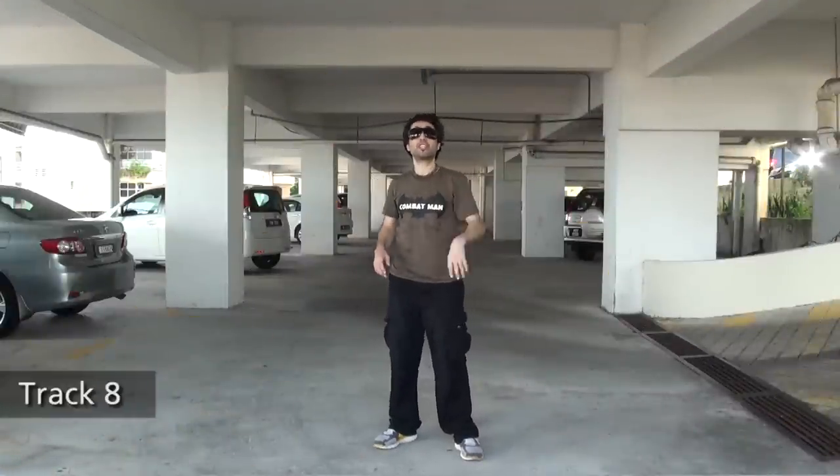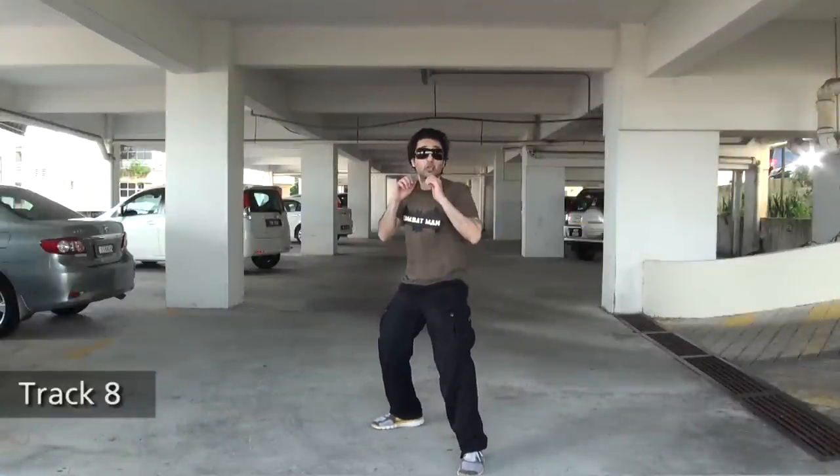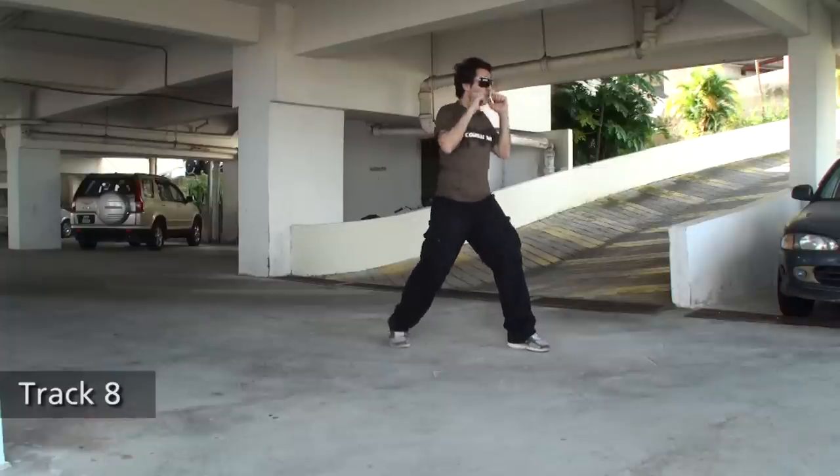Track number eight, combination number one. Get into your right stance. Bend your knees, dukes up. Now, double jab, cross.